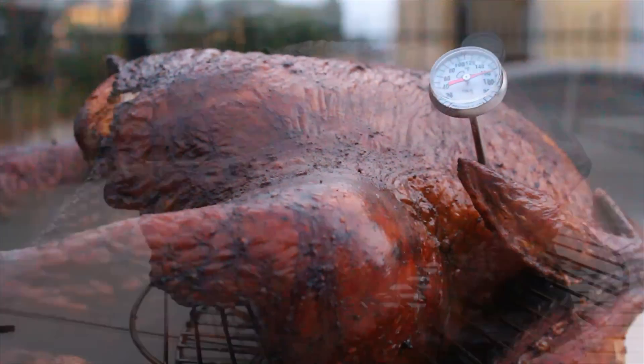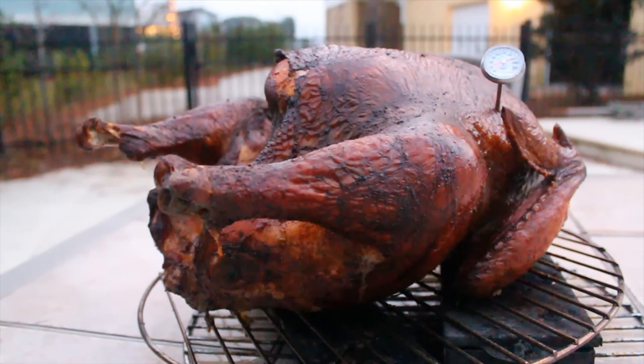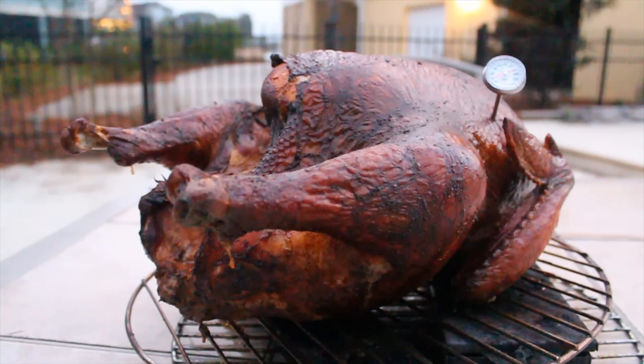It's really pretty much that simple. If you need more turkey tips, it's all at the website www.barbecuetricks.com.